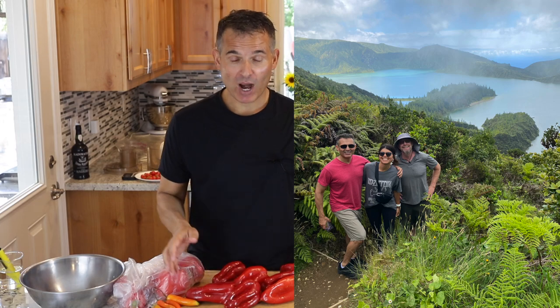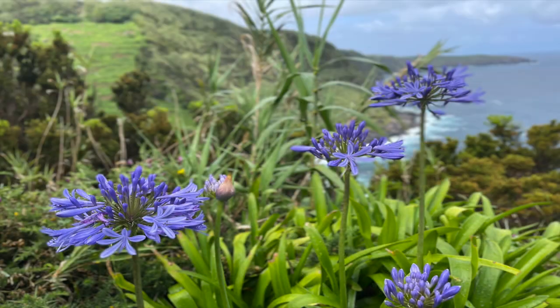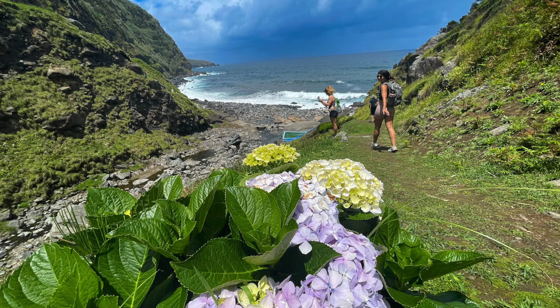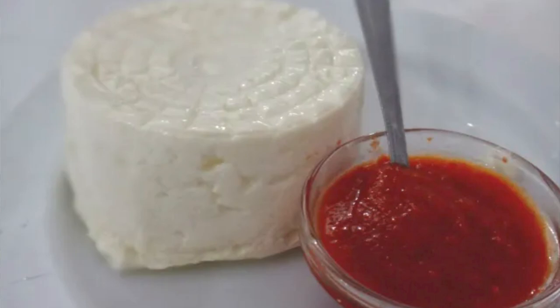Hi, today's recipe comes from the Azores Islands. I finally got a chance to visit the beautiful Azores Islands, specifically São Miguel. I had a great time exploring the island, hiking, eating lots of food, and I discovered a condiment there that obviously a lot of Azorians know, but my family's from Madeira. It's something we don't see there, and it's pimenta moída.